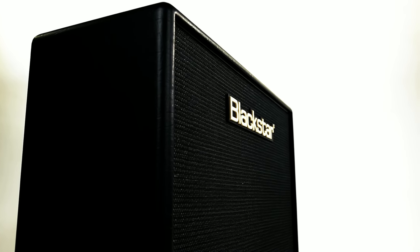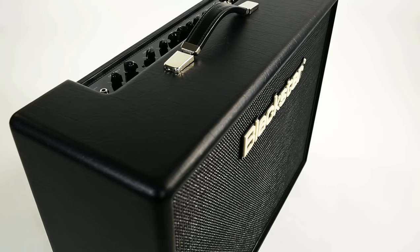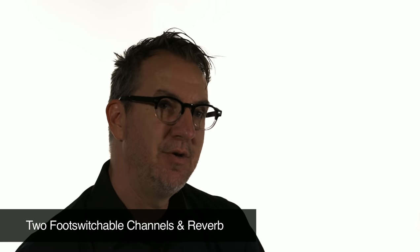What I have next to me is an Artist 30. It's a 212, 2x6L6 amplifier, and it's basically taken everything that we loved about the Artisan tone and these great classic tones, but added to it. So now you have two channels — a clean and a crunch — you have reverb, you have ISF, and you have an effects loop.